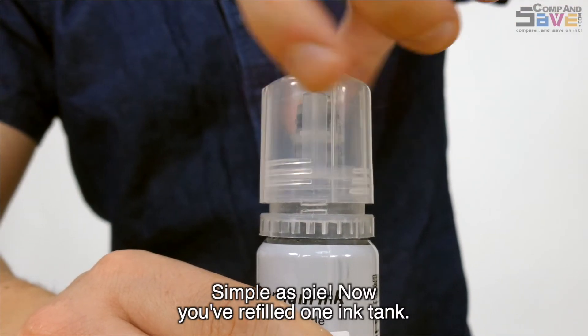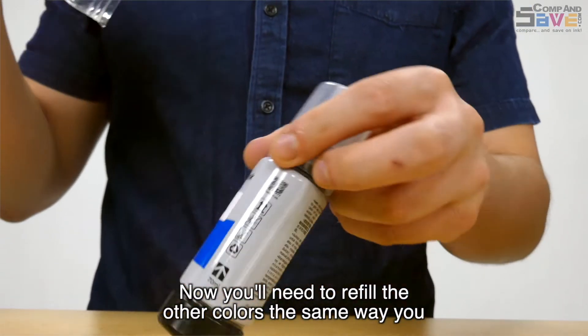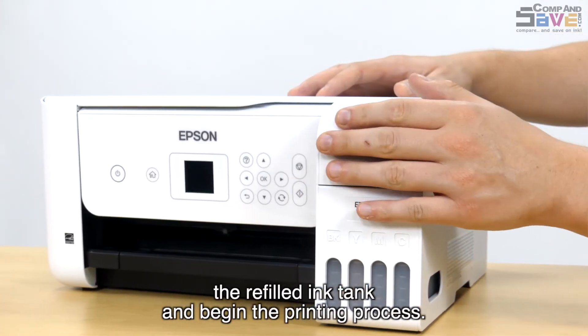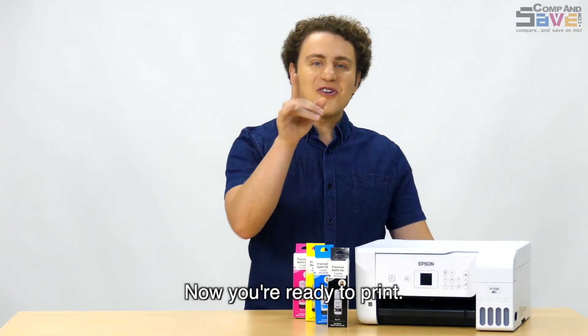Simple as pie! Now you've refilled one ink tank. You'll need to refill the other colors the same way you just refilled that last one. If turned on, the printer should automatically start recognizing the refilled ink tank and begin the printing process. All done! Now you're ready to print!